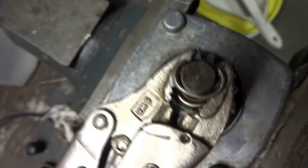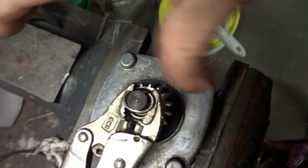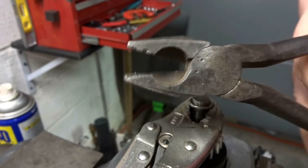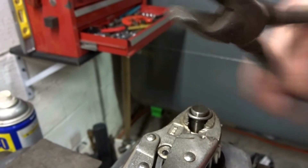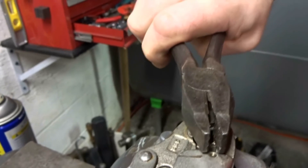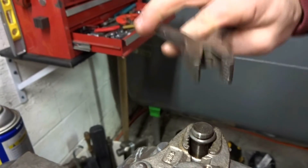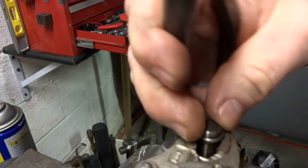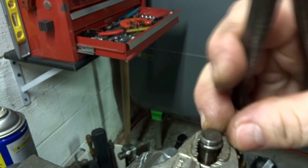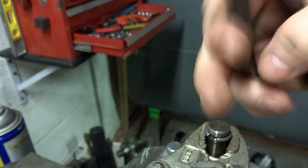Now take a pair of pliers and squeeze that back around. You can see it doesn't have any kind of teeth in it. Set it over the shaft and squeeze — you can see that tighten up. Make sure you get it all the way around nice and neat.